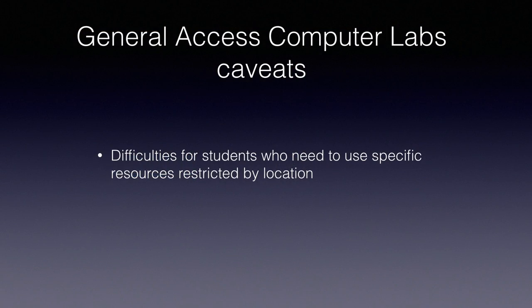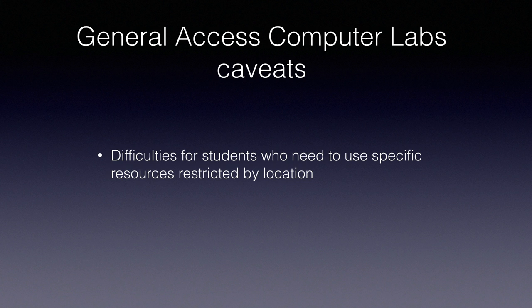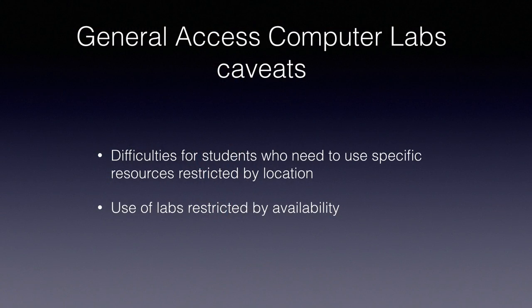With this responsibility there are some caveats. There are difficulties for students who need to use specific resources by location — a student has to walk into the lab and use a specific computer because it has an application they need. Because of this, they are subject to availability. Sometimes because these are general access labs set up for teaching and learning, classes are going on, so students can't use it freely unless they're in the class list. If they need to finish a project urgently, they need to wait because there are no other choices.